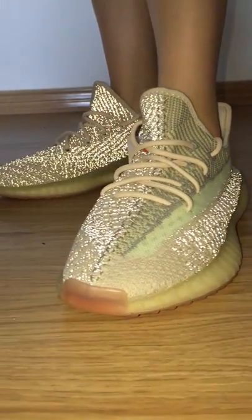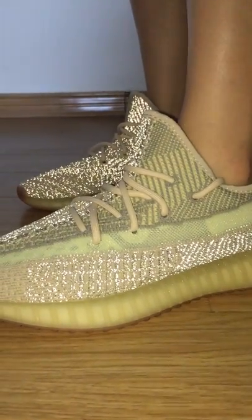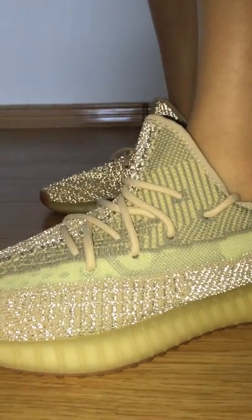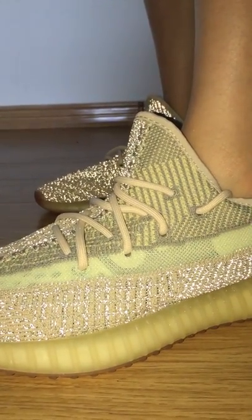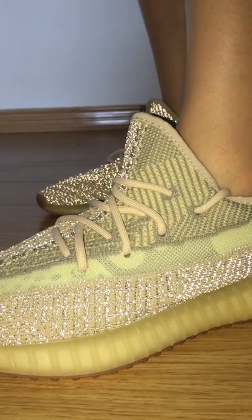And then you can check the toolbox, so you can see. The lace station goes through the shoe tongue — it's a very good organic shape. And on the shoe tongue, you can see the lines with yellow lines and grey colors mixed together.